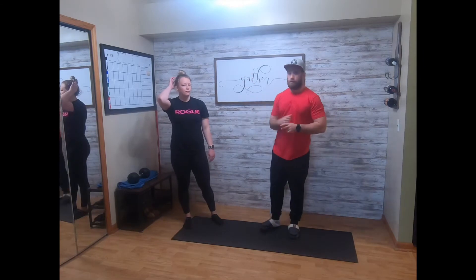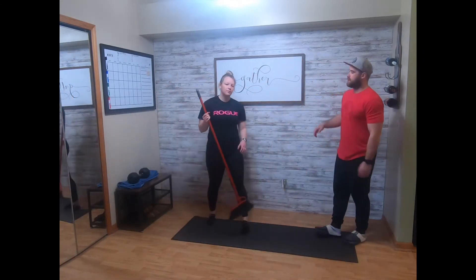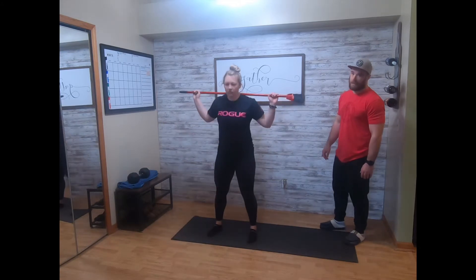After that, you'll grab your broomstick, your dowel, your PVC pipe, whatever you got — good mornings. Bar goes to the back, slight bend on the knee, toes forward, shoulder-width apart, driving those hips back, keeping that back flat. 10 of those.